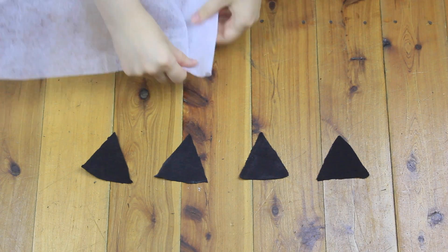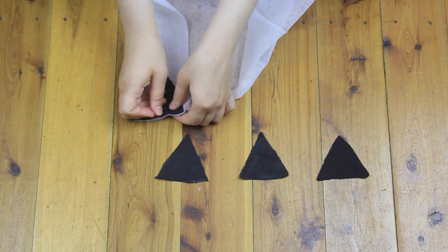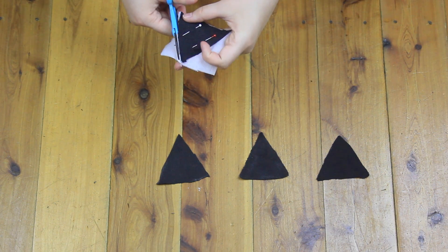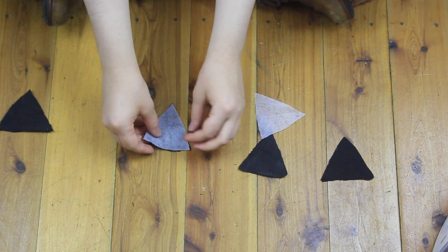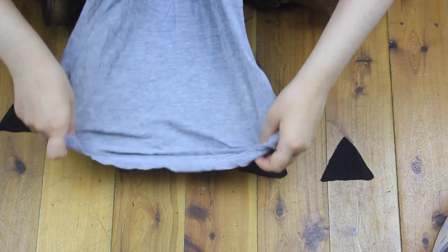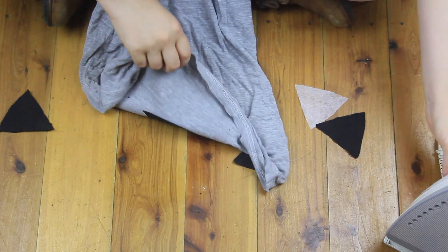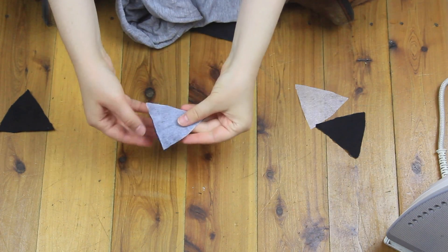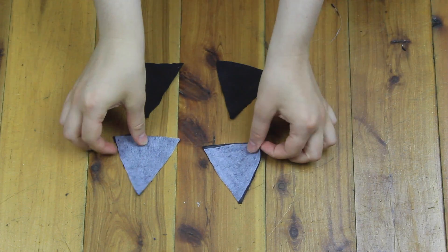Then I traced the triangles onto some fusible interfacing, which is going to help the ears keep their shape. I cut out two pieces of interfacing and fused them to two of the black triangles, ending up with two unfused triangles and two fused triangles. You can simply fuse your interfacing to the fabric using an iron with a cloth over the top.